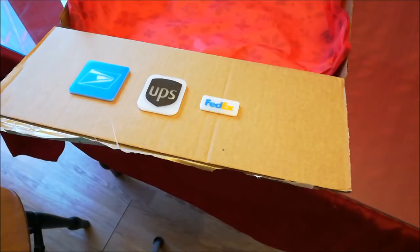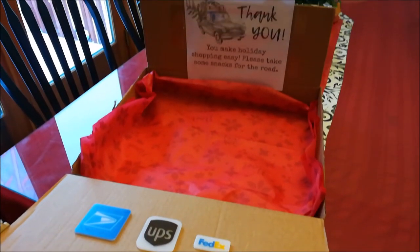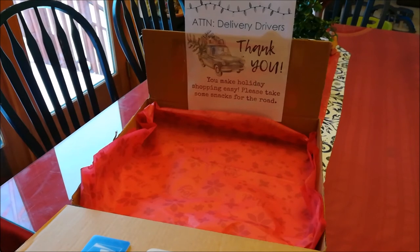There you go — an idea of something that you can do with just a few materials and your 3D printer that allows you to show your appreciation for the people who work so hard at delivering your Christmas or other holiday gifts. Thank you very much for your attention, and have a great day. Merry Christmas to you all.